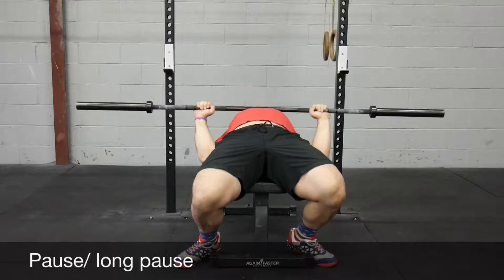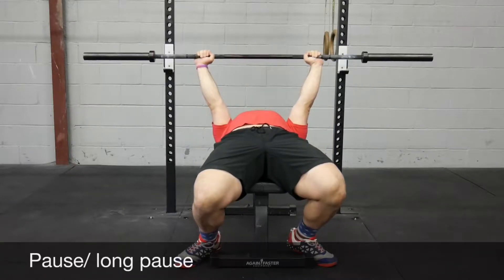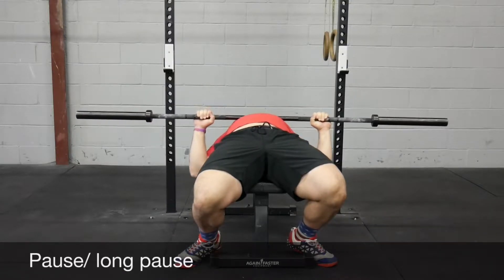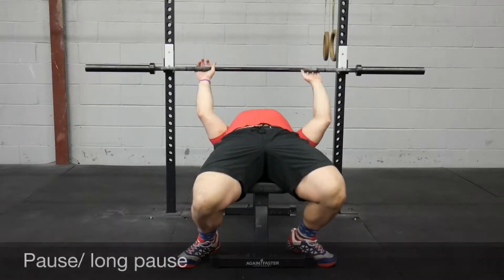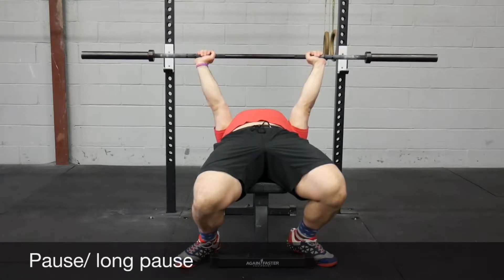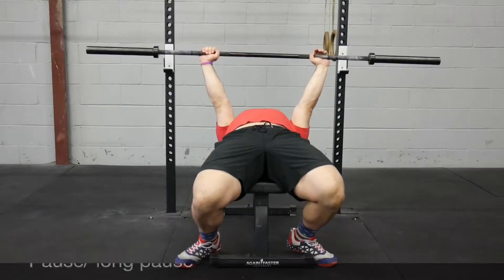For the long pause, you'd just be holding it for a set amount of time. For a typical pause bench in competition, you just have to show there's no movement, so it could be very short. For a long pause, just spend more time and really have as much control as possible in that pause.